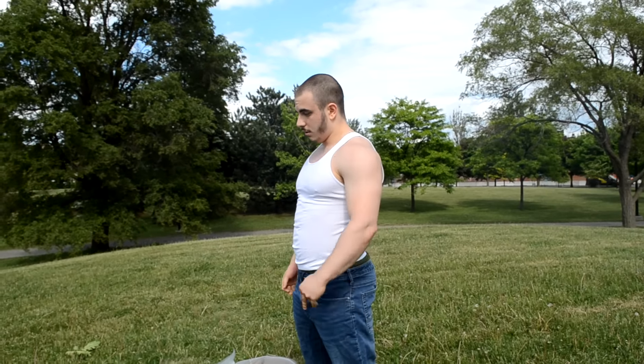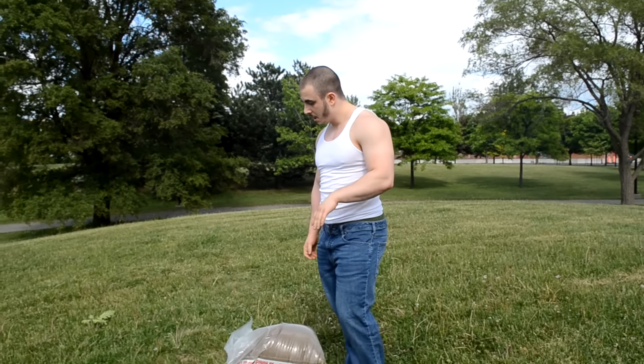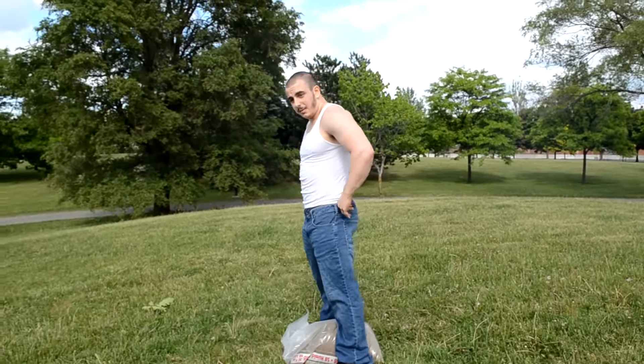A lot of you guys might not be fit enough to do this. The only reason why I could do this is because I have to carry cat litter all the time. I have a cat, it eats a lot of food, shits a lot — I gotta carry his stuff. So I'm used to doing this, but it's still hard even for a guy like me. This is not easy.